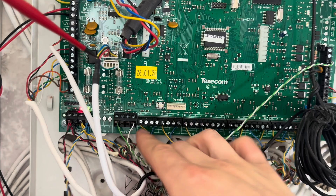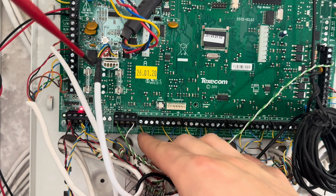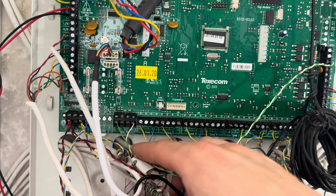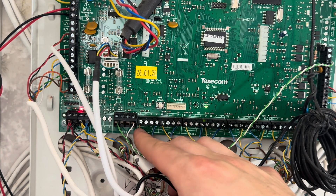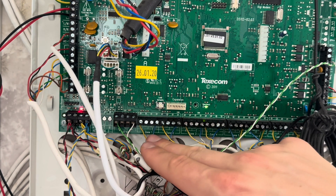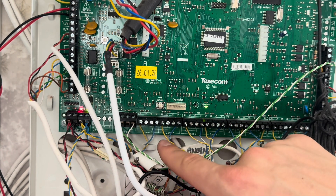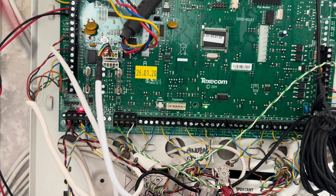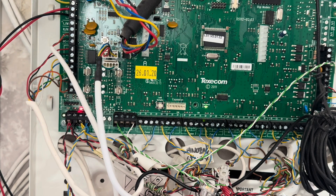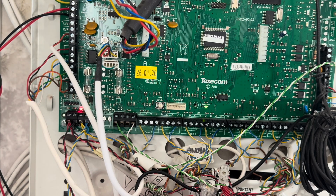Next on the list we have our zones. Here we've got our blue and yellows going into the zone terminals. Now usually you have two terminals next to each other for your zones, but not in this case. On the Texacom Premier Elite, you'll have one going into the far left-hand side and one going into the far right-hand side for zone one, for example. So if you're wiring this up, don't put them both together — you'll need to put one in there, miss out the middle two, and one into the other. I've seen some people get a little confused by that. There are eight on-board zones total.